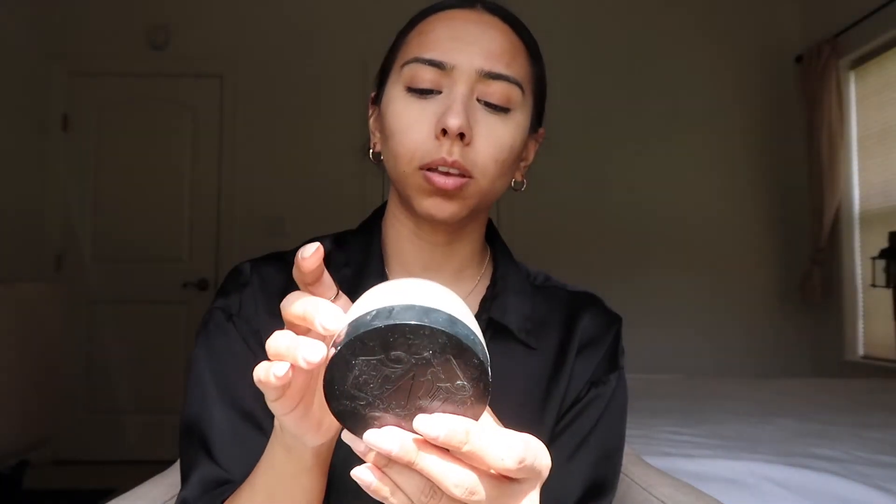I like to go in with powder only under my eyes so it doesn't crease. The powder I use is by Lock It — it's the translucent powder. I've had this for about a year or two and it's lasted me a while. I'm just going to put a little bit underneath my eyes to bake it for a bit, but not too much because I still want that glowy look.